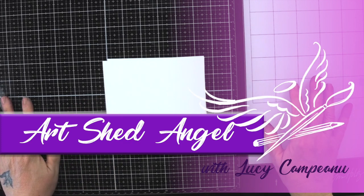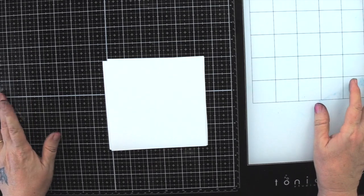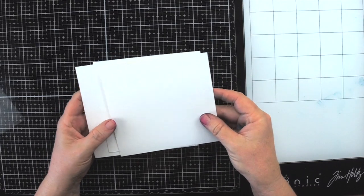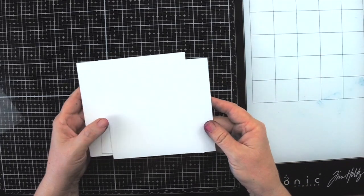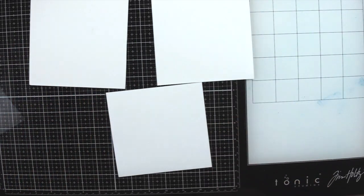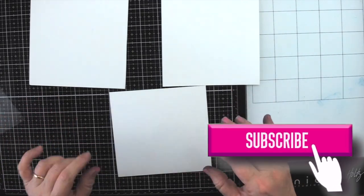Hi everyone, I'm Lucy from Art Shed Angel and Lucy's Craft Cafe. Today I'm going to show you making some cards using different techniques with embossing ink and clear embossing powder. I'm going to do three cards today, each using a different technique.